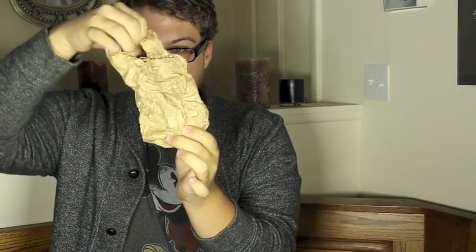You can produce it barehanded or from a variety of objects such as a crumpled up paper sack, a folded up envelope, or a rolled up dollar bill. You can produce it full or empty. You can produce it in the beginning of your set or in the middle of your act.